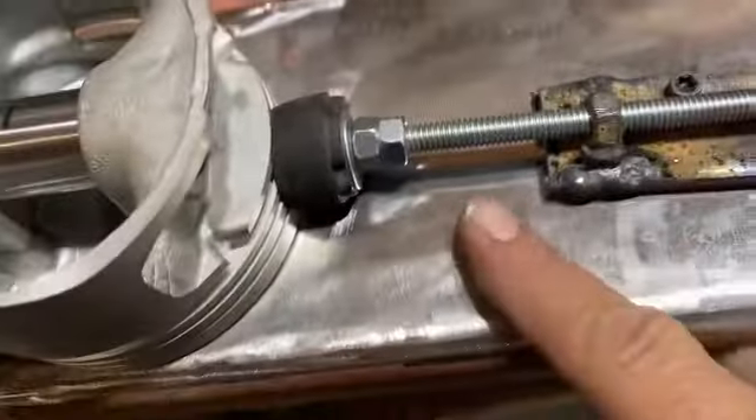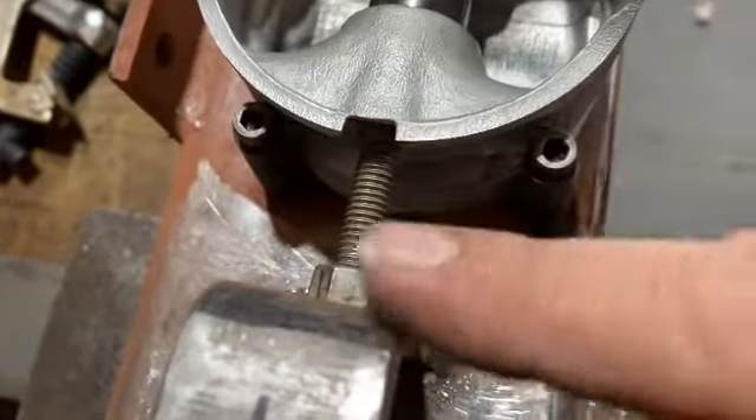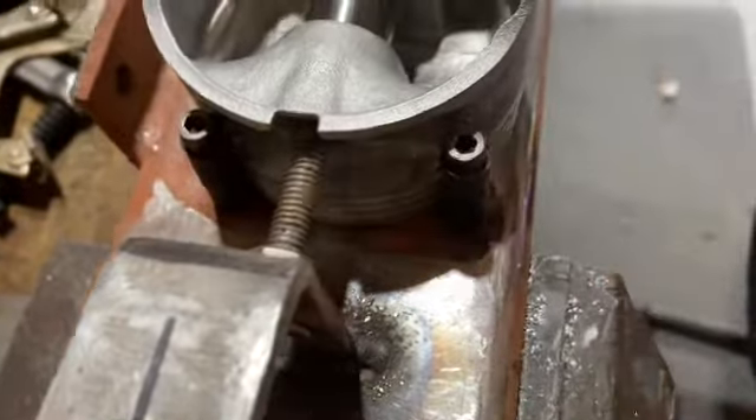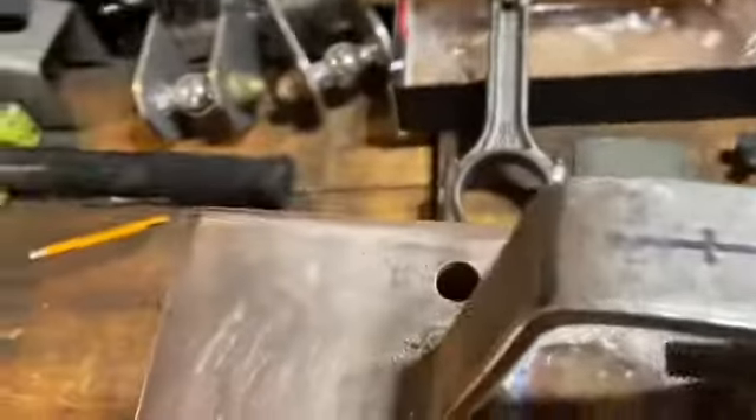I made a nice little jig here to help hold it in place. I got my two screws set here and here to actually hold it in place so it centers it, and then this screw right here is my stop for my wrist pin.